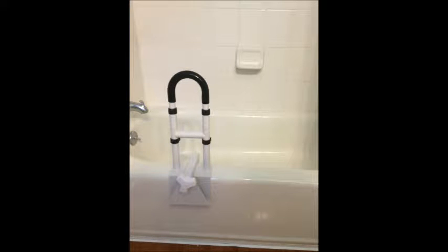A bathtub safety rail is a device that provides extra support when getting in and out of the shower. The bathtub safety rail can be attached to the side of the tub and removed when no longer needed.